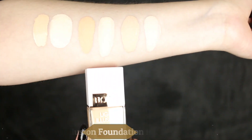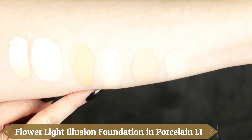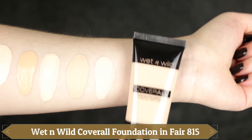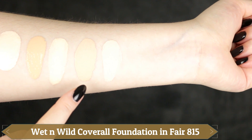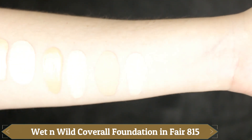The next one is the Flower Light Illusion Foundation in the shade Porcelain L1, which is the lightest shade available, and that one is also too dark for me. When I mix it with the e.l.f. Mix to Match adjuster, it's definitely nicer and lighter. The last one is the Wet n Wild CoverAll Cream Foundation in the shade Fair 815. I really like the tone — it's a nice neutral-toned foundation — but again it's a little too dark for me, especially in the winter months.